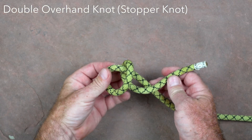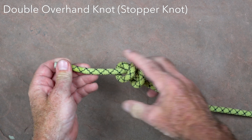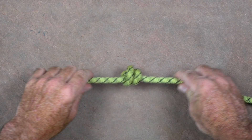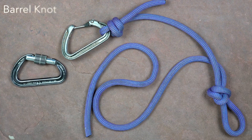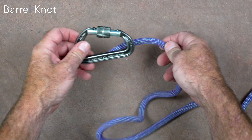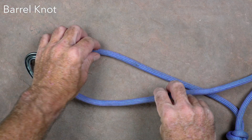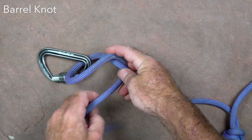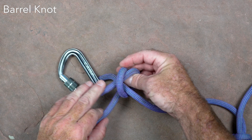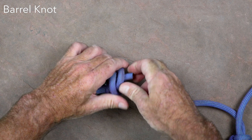The double overhand knot has multiple uses. It can be tied near the end of the rope to function as a stopper knot that reduces the risk of accidentally rappelling off the end. It can also be tied around the rope after passing the rope through a carabiner, forming a very strong cinch knot that is the preferred way of attaching a carabiner to the end of a cow's tail. This version of the knot is often referred to as a barrel knot. When fully dressed and set on a carabiner, it holds the carabiner firmly in place, which makes it easier to clip to ropes or anchors.